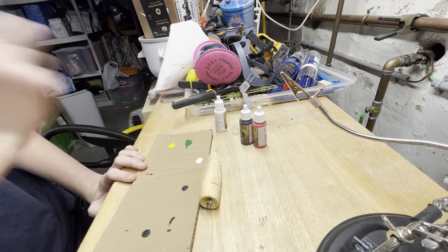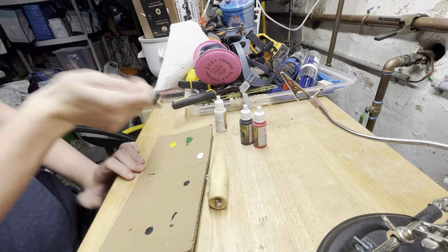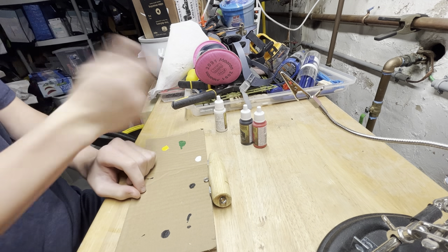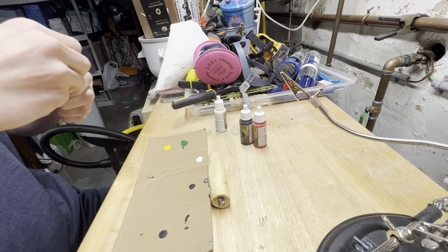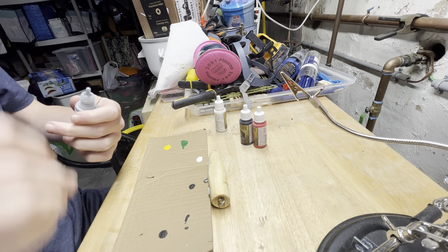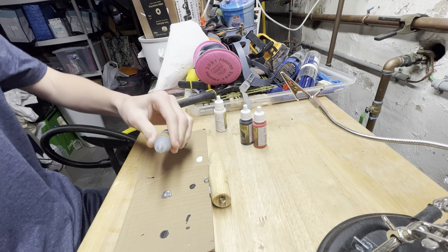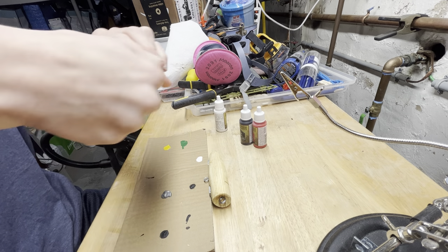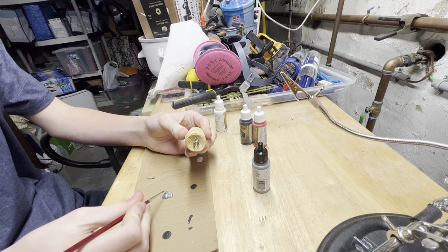Just shaking up the paint so it doesn't get liquidy like the black did in my last painting video. It should be good now. There you go. Let's start.